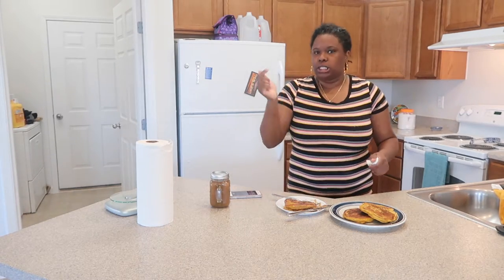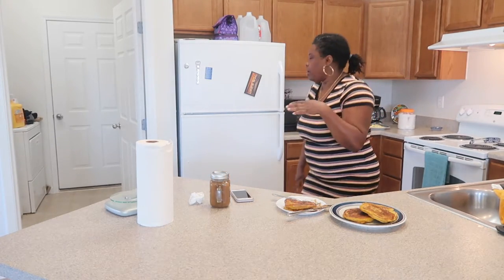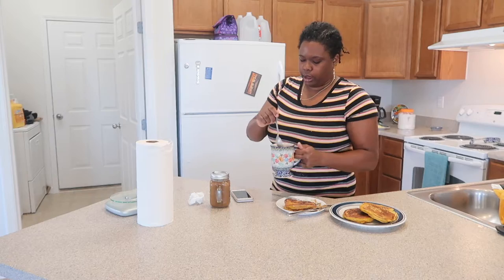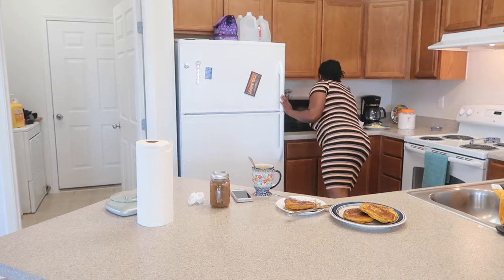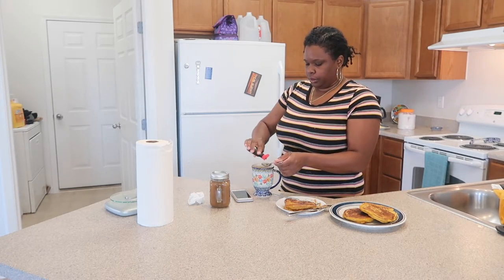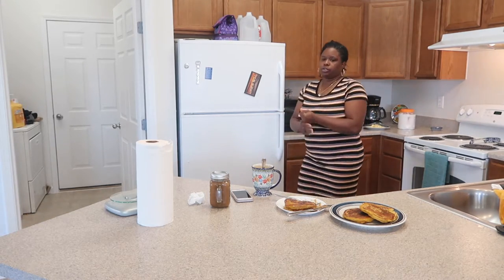This is definitely going to be a recipe to add to my fall rotation. This is so good — that is so good.